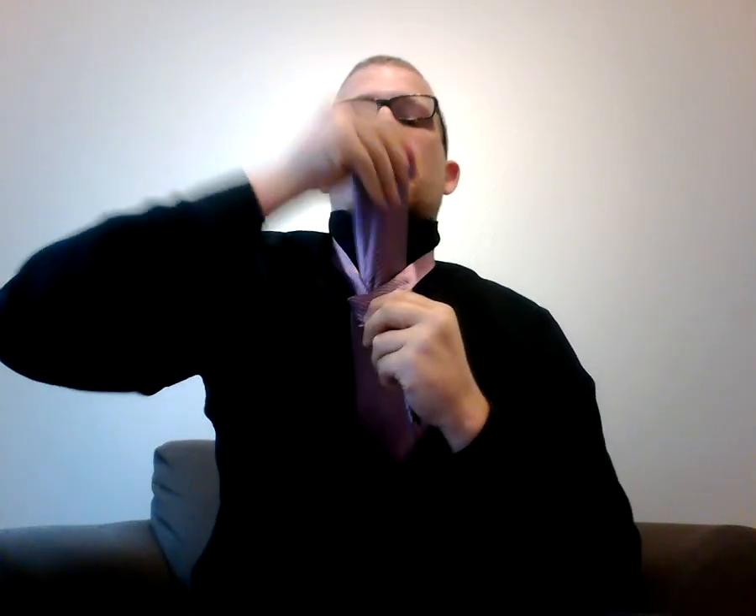Next, you reach underneath the knot and pull up the wide end. It should be able to sit right on top of the knot, just like this.